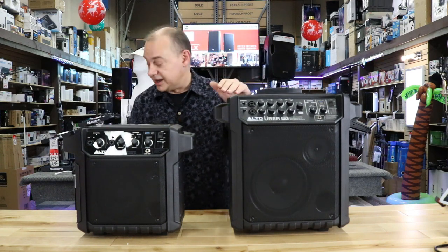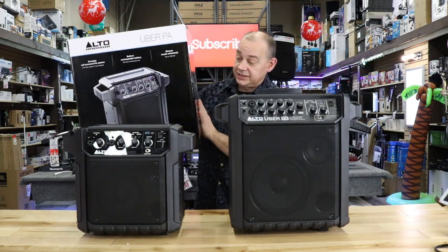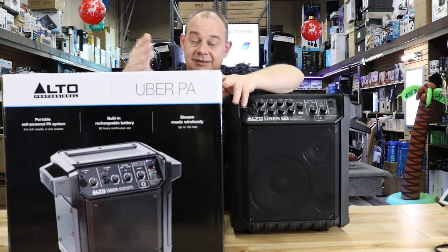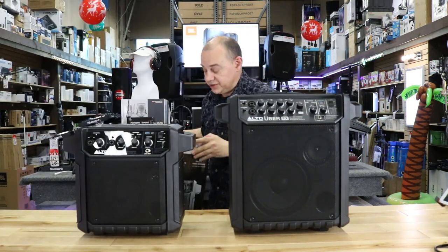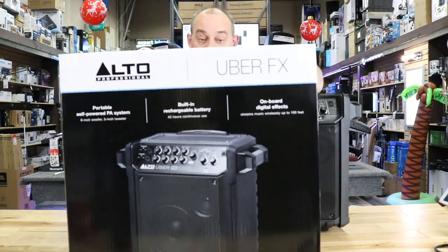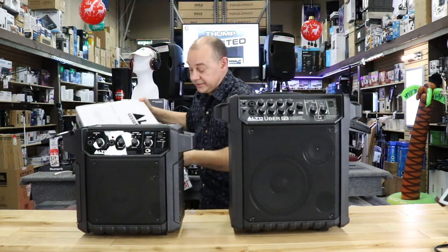Outside of that, they come in really nice boxes. This is the box the PA came in — a nice box. If you're buying it as a gift for somebody, you'll really appreciate the package when it arrives. The FX comes in just a bigger version of the same box, except now it says Uber FX on it, and it's big enough to accommodate.